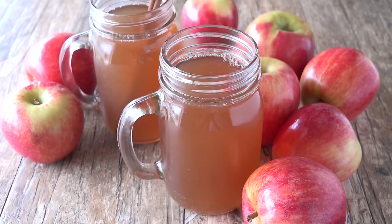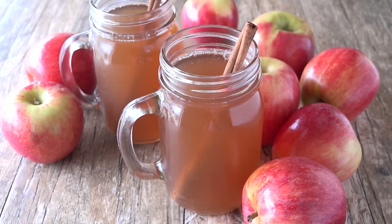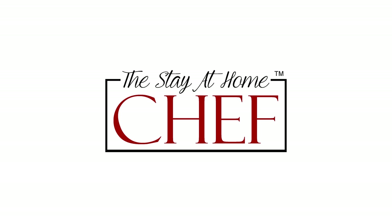Today on The Stay At Home Chef I'm showing you how to make slow cooker apple cider. When apples are in season I love making large batches of apple cider in my slow cooker. I freeze it so I can enjoy it all winter long. I'm going to show you how to make a basic apple cider recipe so you can alter it for any occasion. I like adding in a little bit of orange juice for an orange apple cider, or even caramel and whipped cream for a caramel apple cider. It's really delicious.